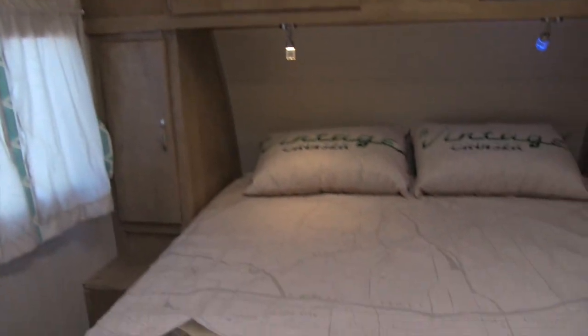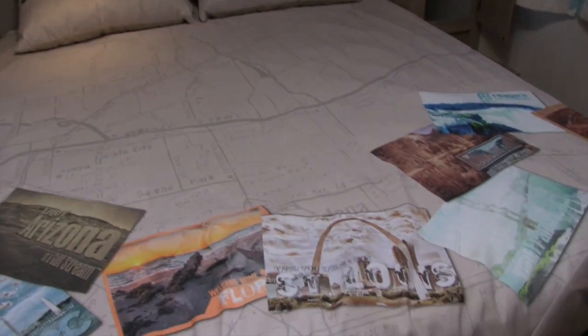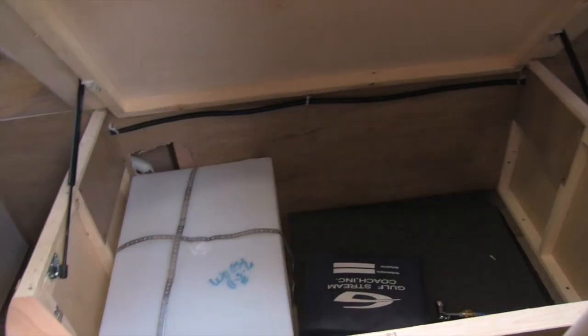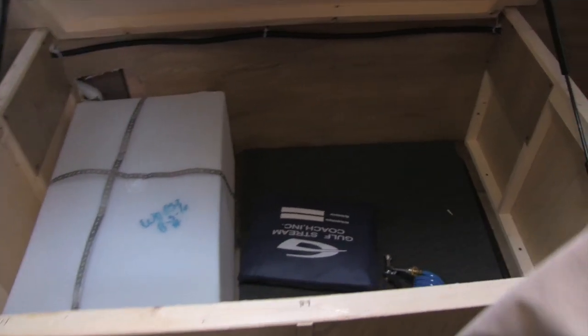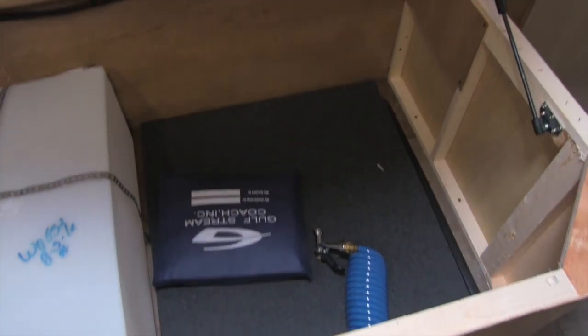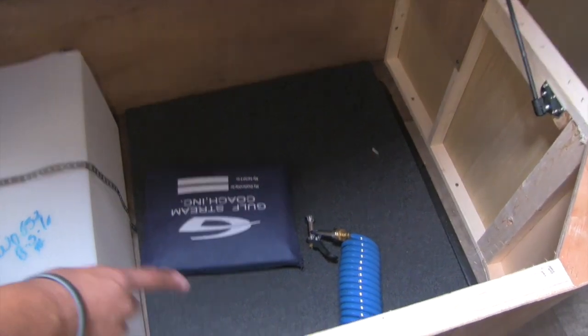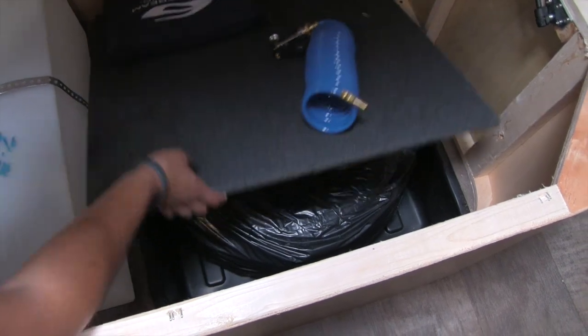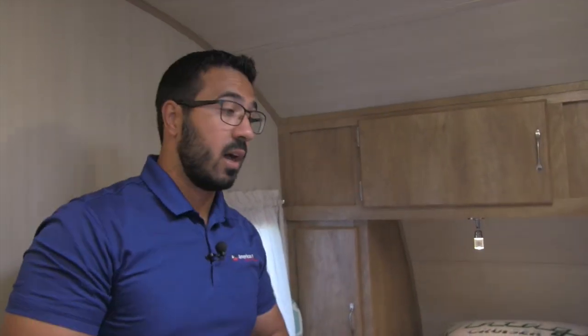Moving into the bedroom space, this is your queen bed. The bedspread matches the walls with that cool postcard look. Take a look at this — large, easy-access storage underneath, and you can see it is on struts. Your fresh water tank is in here, which is for your spray port outside. The other cool thing is your spare tire is actually mounted right there, so it's extremely easy to access and you know it's in good shape — it's not outside getting beat up by the elements.